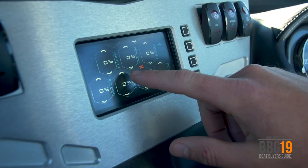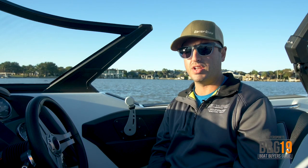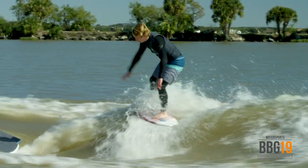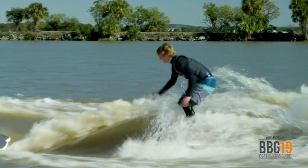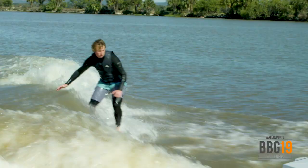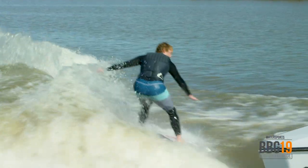When I ride this boat I fill up all the ballast the entire boat all the way up. I run my stinger tab at about 30% — this makes the wave really tall with a ton of push. If I was a beginner I might run that stinger tab more down around 80%, which lengthens the wave out a little bit and makes it not so tall. It's a little bit different but easy to adjust.